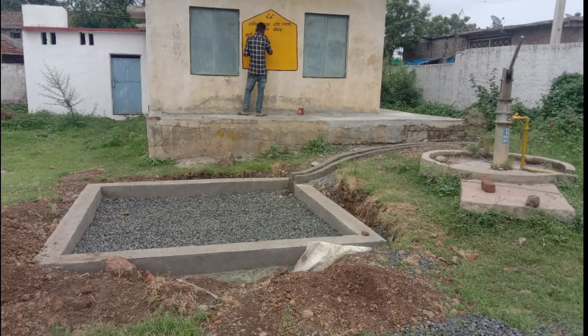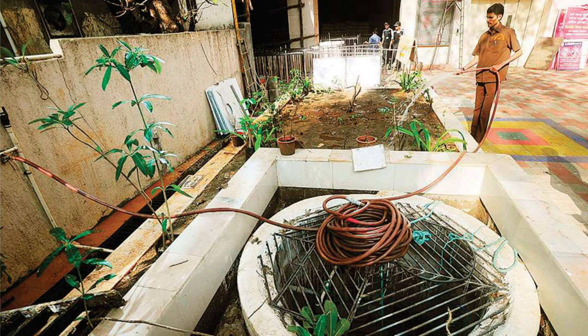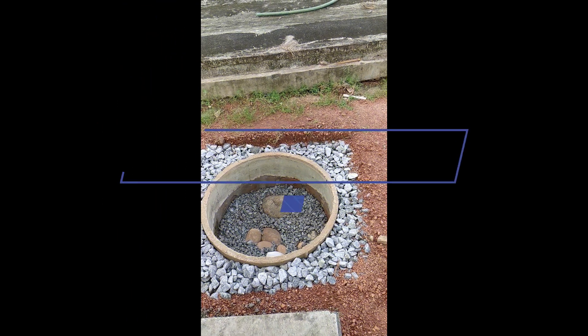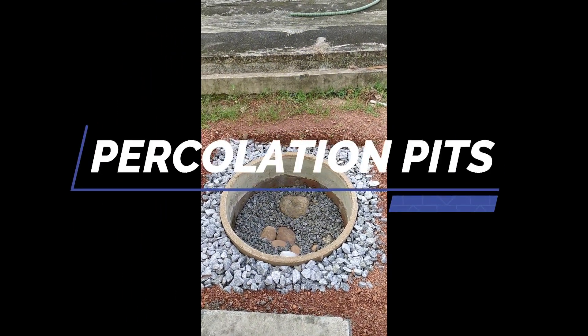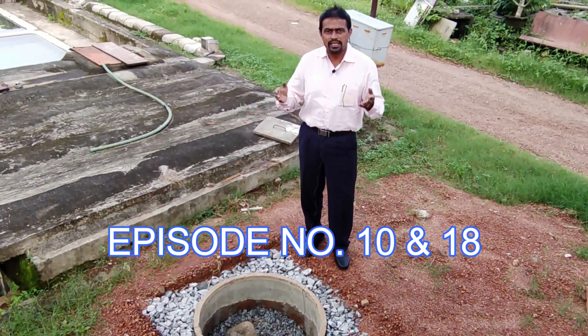Recharge pits are to be designed based on the prevailing ground conditions — the slope, the terrain, and the quantity of water flowing into the pits. The method of constructing a recharge well is explained in detail in episode number 10 and episode number 18 in this YouTube channel, Water is Life.